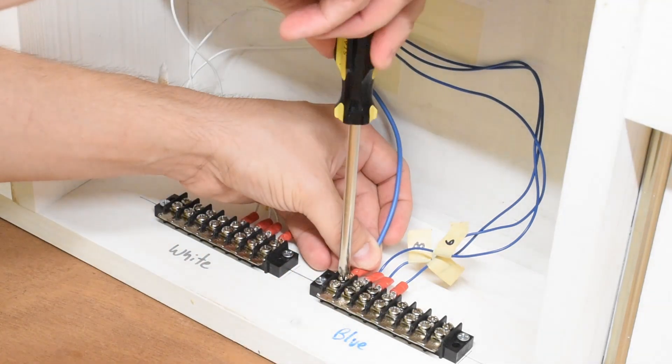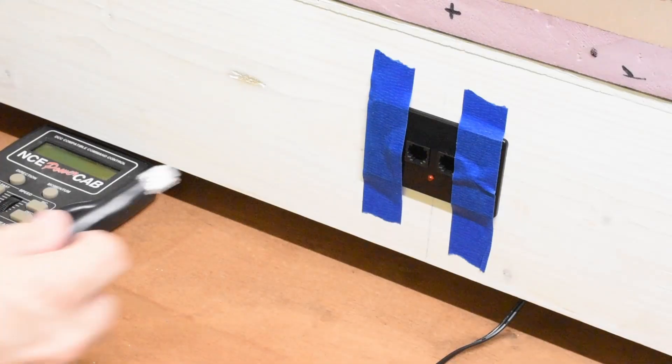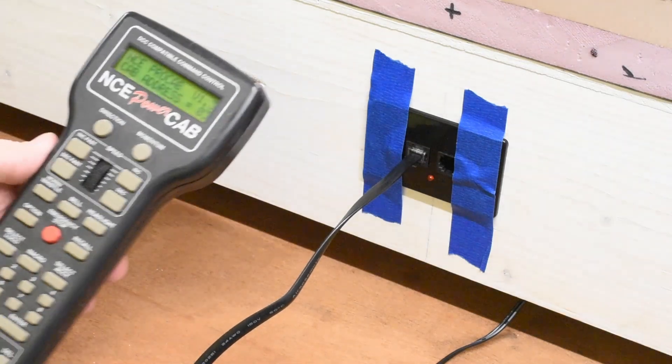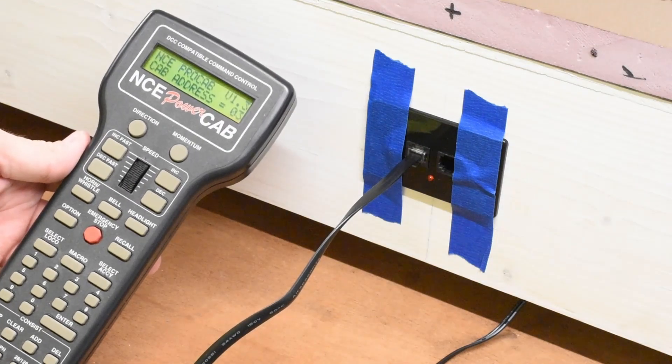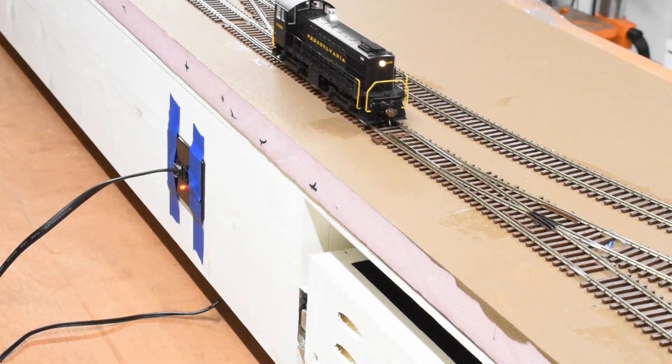Everything is labeled so that if I had any mix-ups I knew exactly where to look. Next I connected everything up again just to make sure I didn't screw anything up during that process. I powered up just fine and tested the entire layout again, and everything worked out great.